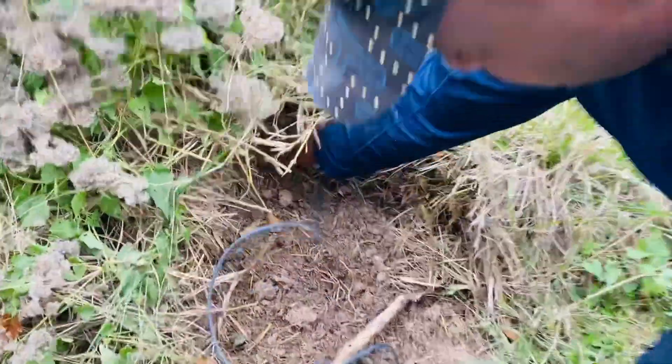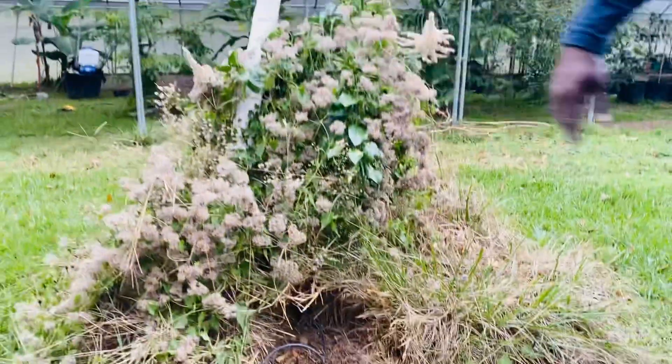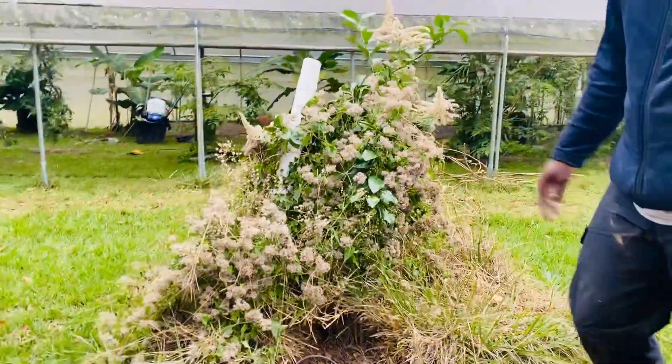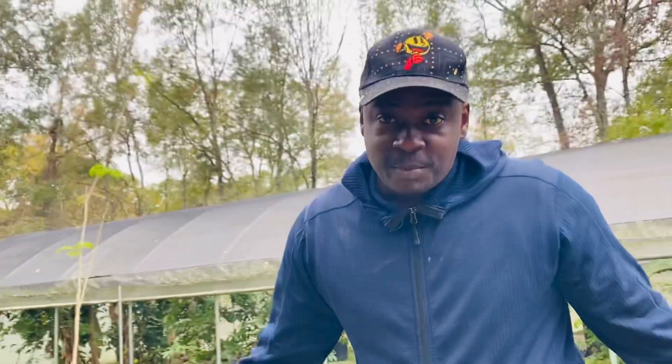Once I cut all that stuff down up in there I'll move that around where I want it. Gotta finish up — thanks y'all for watching that video, see y'all when we're done.